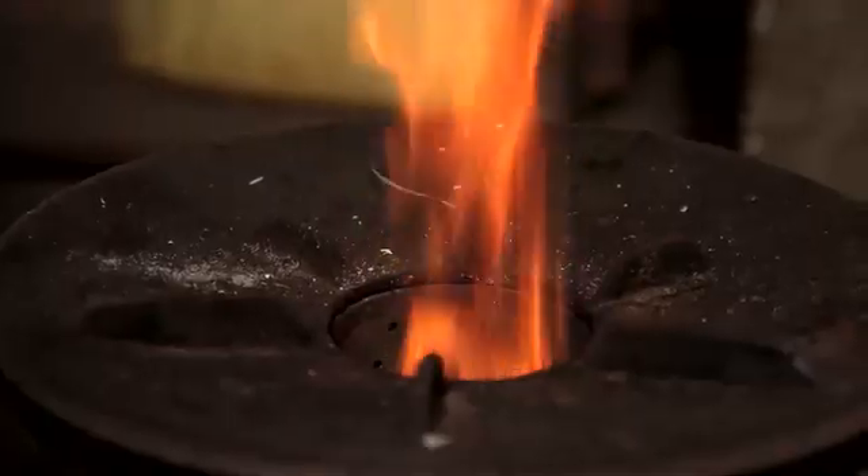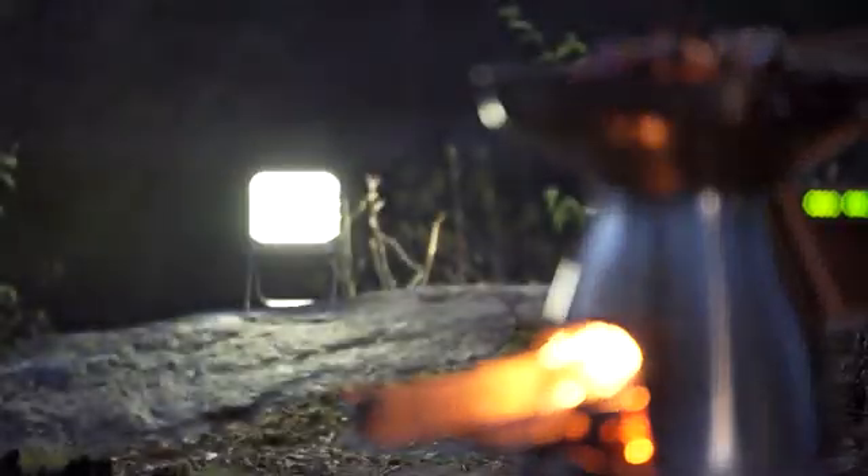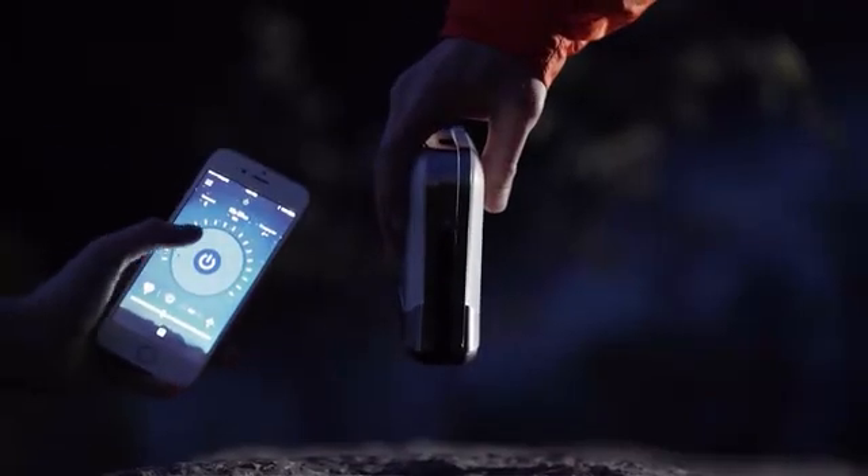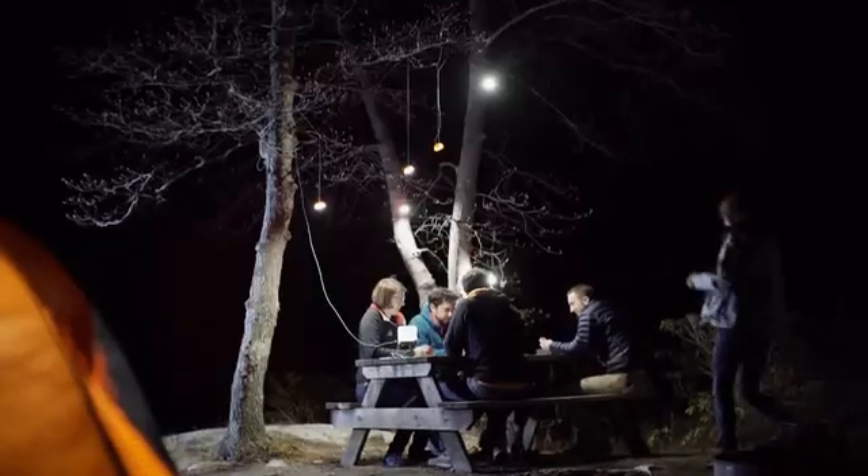You know us for fire. Now, get to know us for light. Introducing the BioLite Base Lantern — the world's first flat-packed lantern that creates your own personal smart grid, completely off-grid.